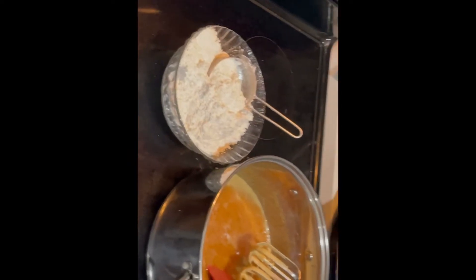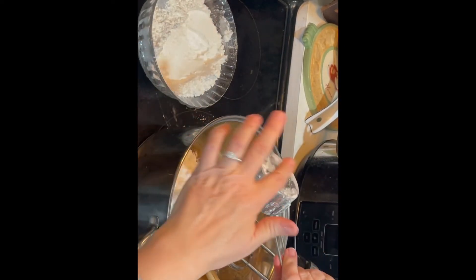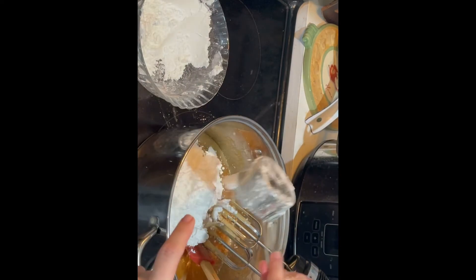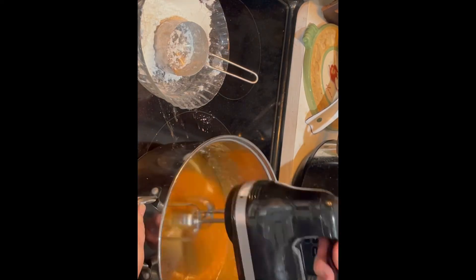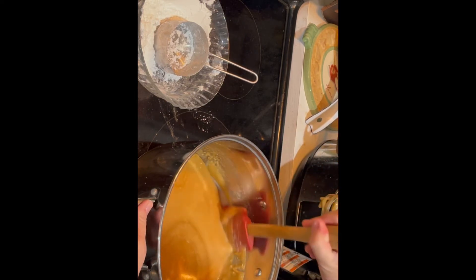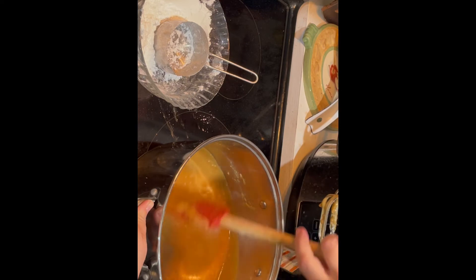Once it started to boil, I set my timer for four minutes — sometimes this process can take four to five minutes. It all depends on the weather, and it definitely plays a factor when making any types of icings or anything similar to candy. Here I'm putting the confectioner's sugar in — it reached the color I like, somewhere between four and five minutes. Once you start to put the confectioner's sugar in, get a good blending, scrape the bottom, make sure there's no sugar on the bottom or sides.